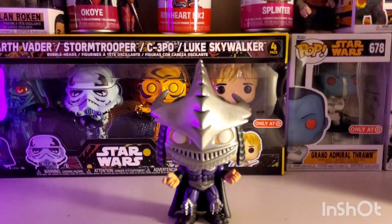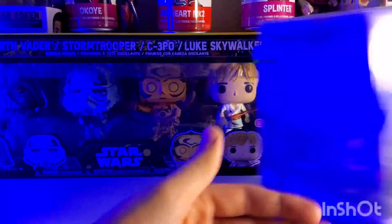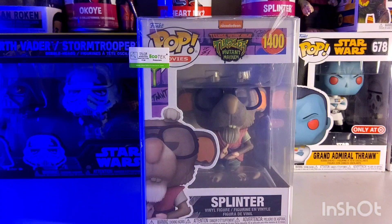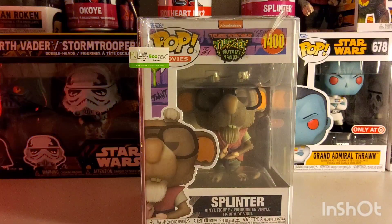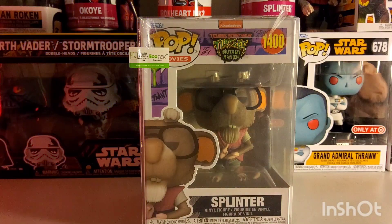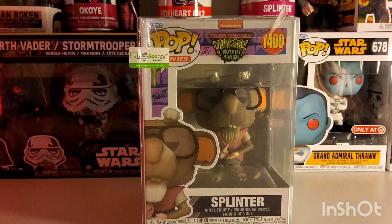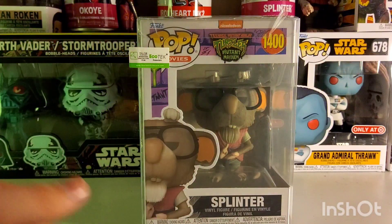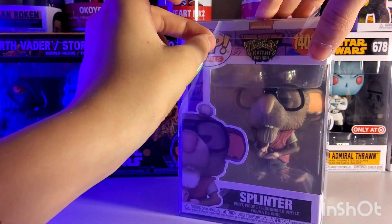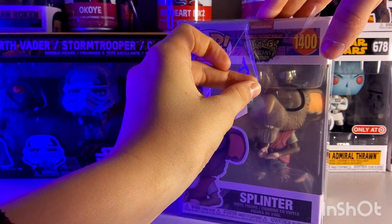Let's move on to the next one — Splinter! The story with this one is my uncle also got me this one with the Super Shredder because he felt bad. I'm just super glad, but I don't really think I'm gonna take this one out of the box. It has a nice box protector — I could peel it, but I kind of want to put it on my last shelf because that's my favorite pop. Whatever, I'll do it for you guys.